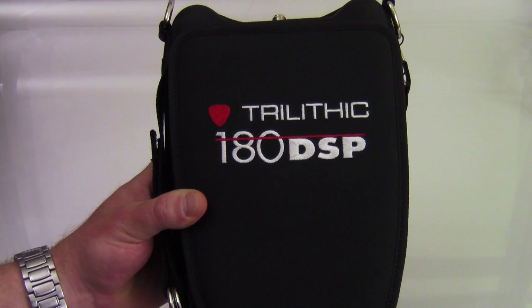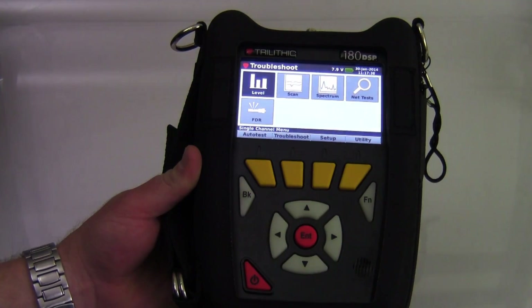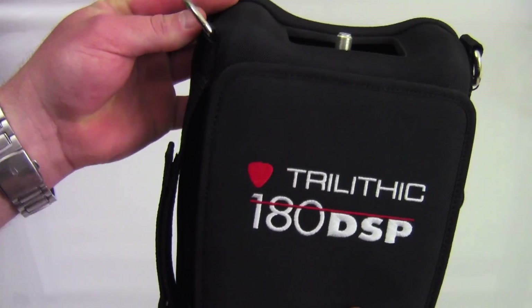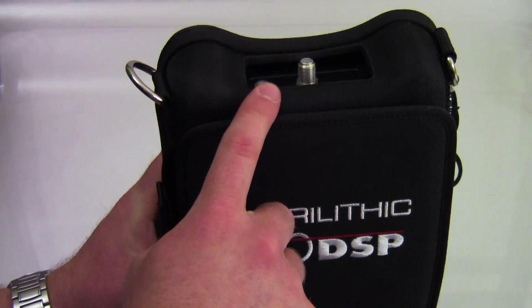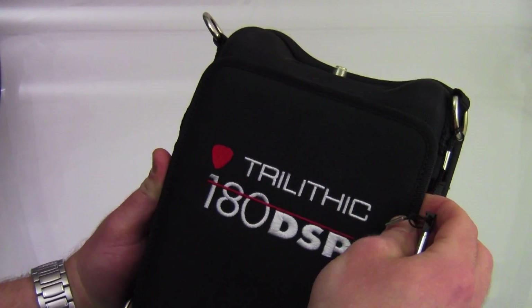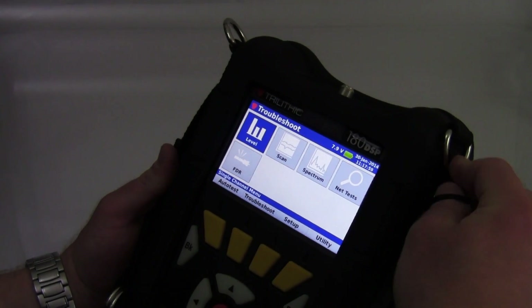As you can see, it's got a nice hard case with a front-opening magnetic flap. On the side it's got a nice little hand strap, and you can see the D-rings up at the top in case you're using a carrying strap. It also has two openings — one at the top for RF and one at the bottom. There's also a nice little stylus pen on the side that you can use for the touch screen.